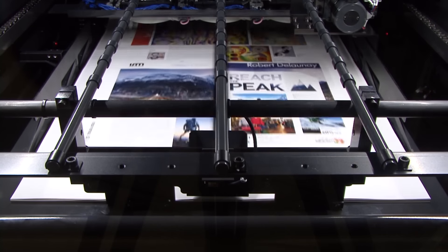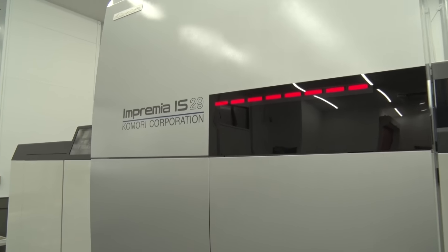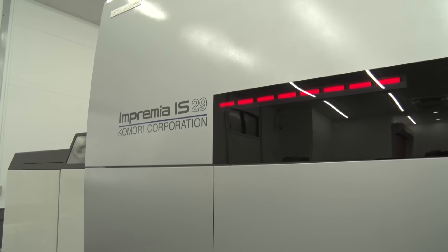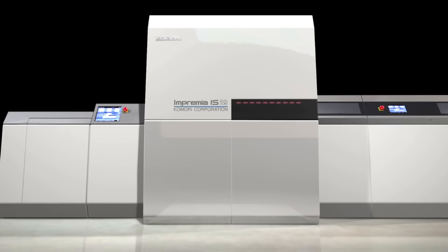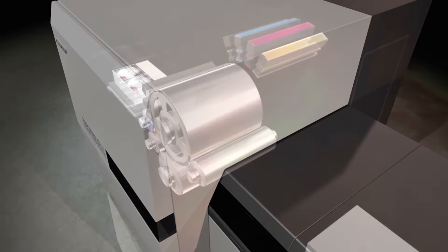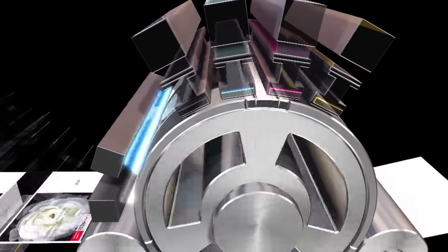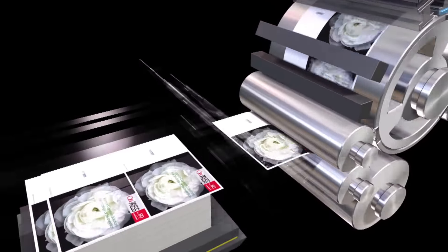Komori really took offset design concepts and carried them through to the Imprimia digital line. You get the high print quality, versatility, and reliability that Komori has brought to the marketplace for over nine decades. That concludes our presentation on the Komori Imprimia IS-29 UV inkjet digital printing system — a product that embodies Komori's philosophy of exceeding customer needs. I hope you've enjoyed our presentation and have learned how this revolutionary new machine can help you take your business to the next level.